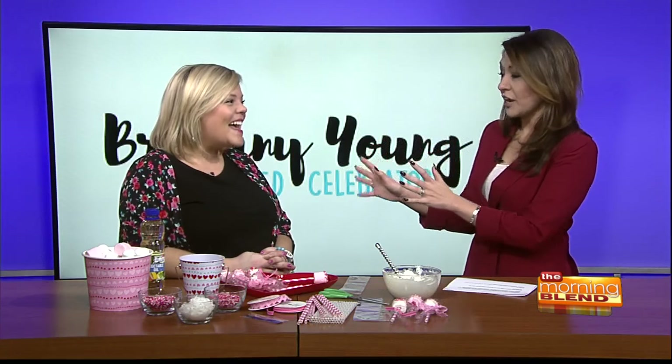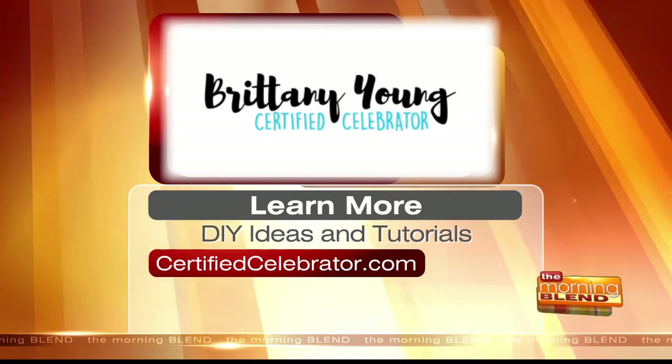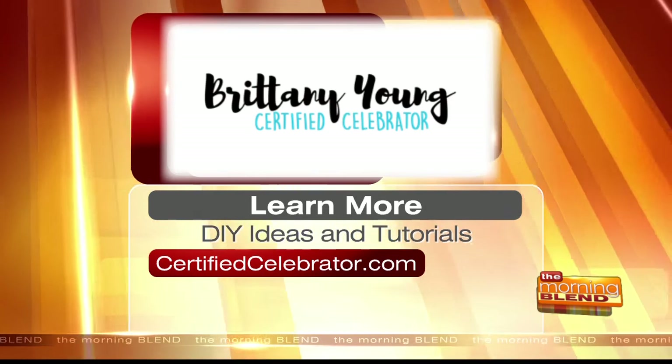It's really fun to have a community of women who are super into celebrating. I've known Brittany for years on a personal level, and she is amazing. I watch all of your Instagram Stories and I love that you're so real — you're a mom, you have great ideas, and you love to help others. I get to come and do television and make marshmallows — it's the best job in the world. Make sure to visit Brittany Young's website, which is certifiedcelebrator.com.